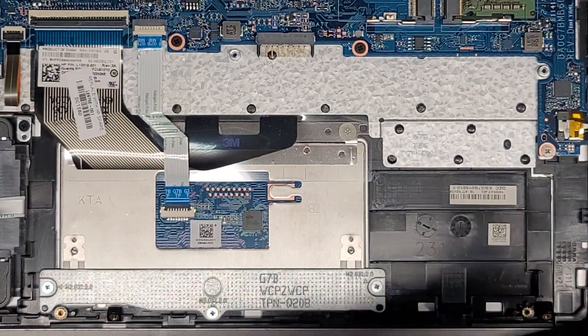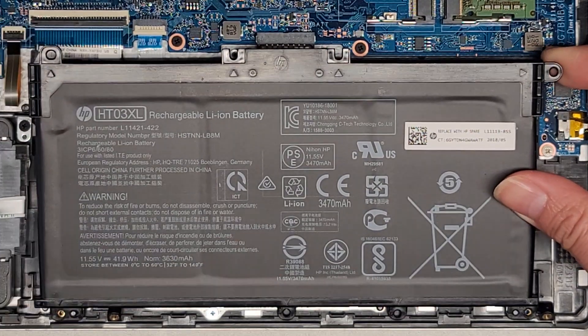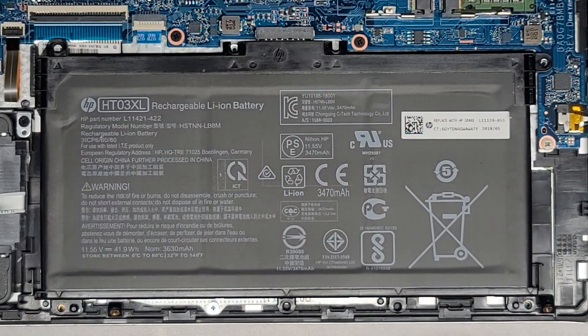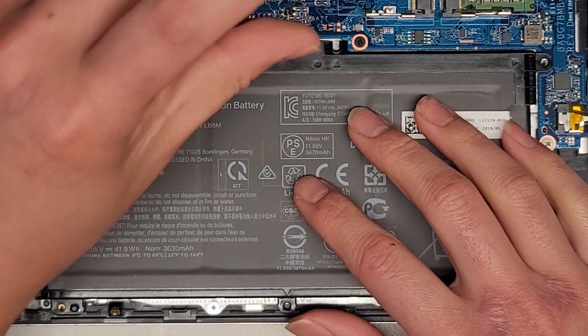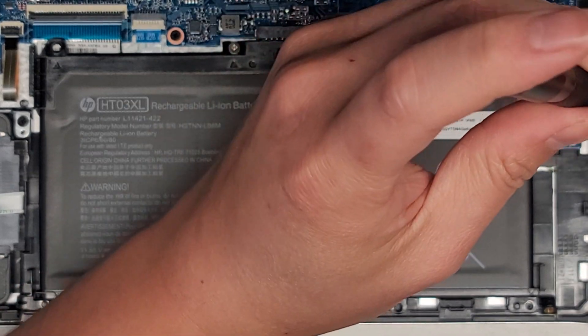Now that I got this open, I'll just clean some of the dust off the bottom. We'll get this back in. To get it back, you put the bottom first, drop it down, and then push that into place. I like to kind of also pinch it together like that. And that's just about it — I'm going to clean the dust out and then put the bottom cover back on.